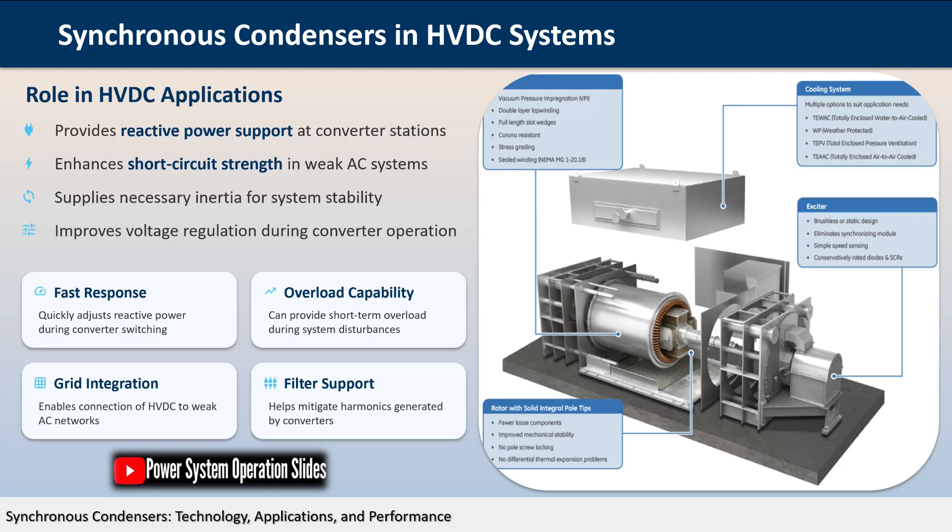This sensitivity, combined with the rotating inertia of the machine, makes synchronous condensers excellent for maintaining system stability during disturbances. The energy stored in the rotating mass can be quickly released or absorbed to counteract rapid changes in system conditions, providing a form of kinetic energy storage that helps stabilize the power grid.